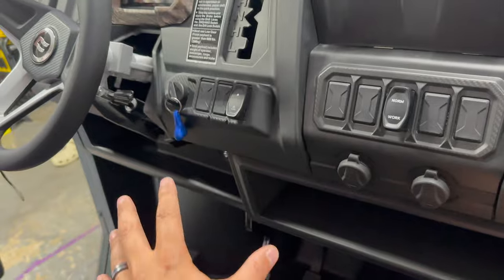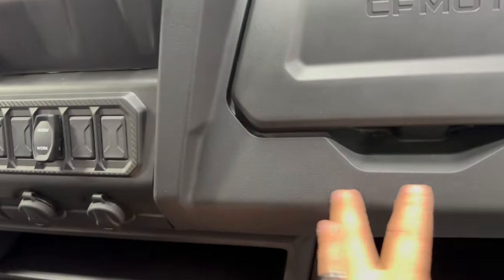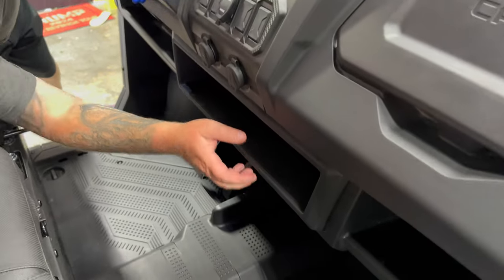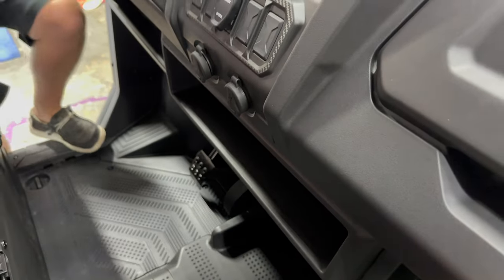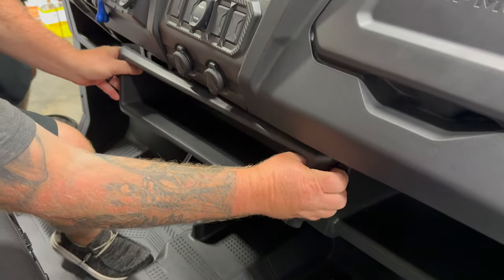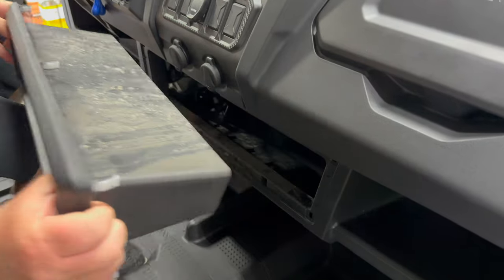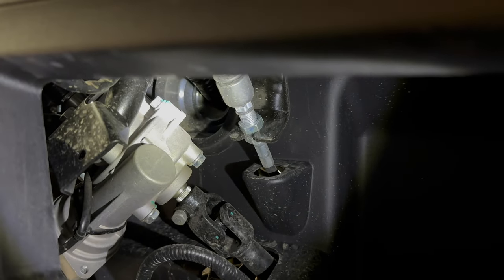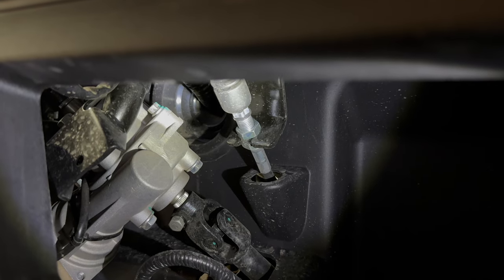We thought we were going to have to pull this whole bottom dash part out, but while we were looking at it we realized that it's just an insert. You can literally get to it right there — there's access on both sides, and that's where you'll do your adjustment.